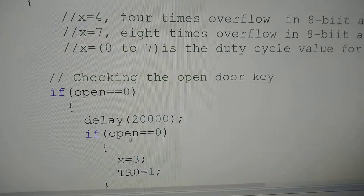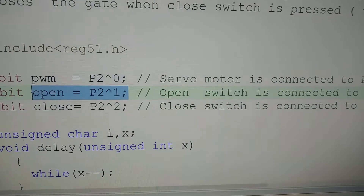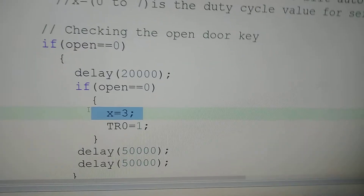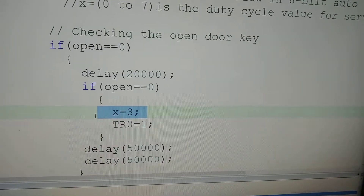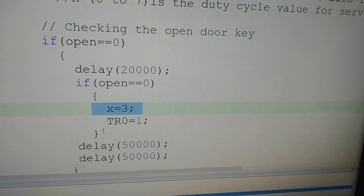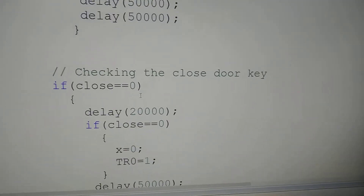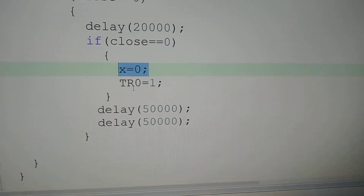In the main routine, when the open switch P2.1 is 0 (reset), we are putting X equal to 3. In 8-bit auto reload mode, once every 250 microseconds it will overflow. So 250 × 3 = 750 microseconds, which is equal to 0.75 milliseconds — meaning 90 degrees. When the close switch is pressed, we are making X equal to 0 for producing 0 milliseconds. So approximately the difference between open and close is 1 millisecond, which produces the 90 degree turn in the servo motor.